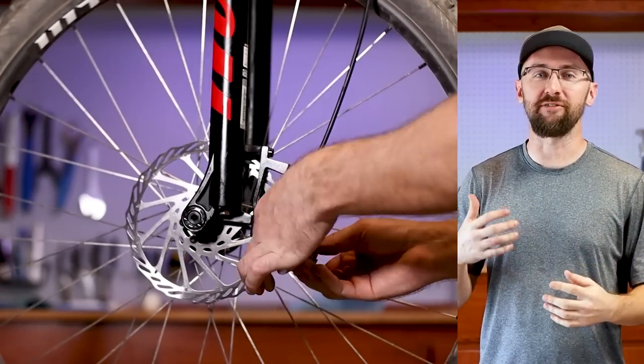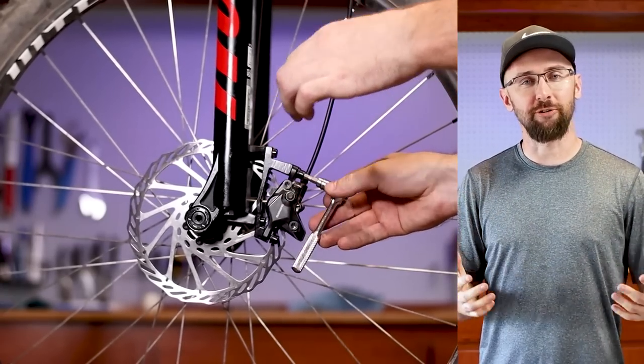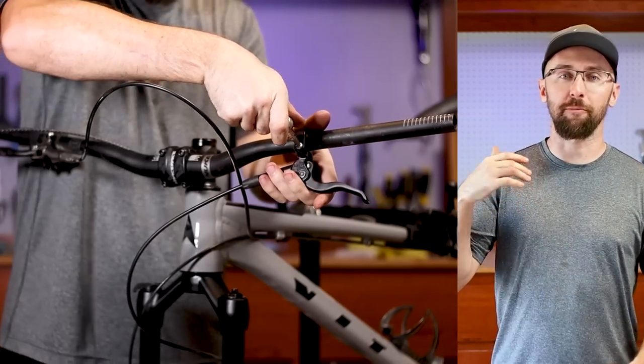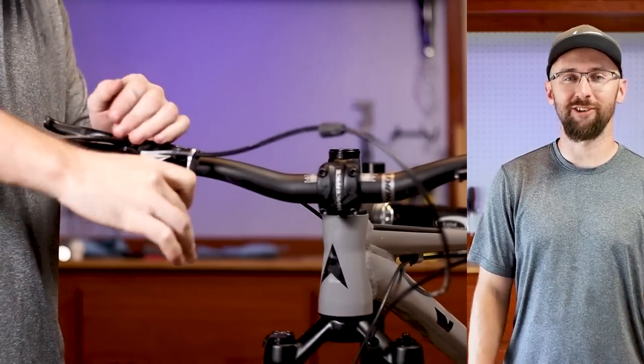These are the Shimano MT401 brakes that came stock with the Vita Mathique. If you guys can remember, Chain Reaction sent the bike with the brake orientation backwards. Chain Reaction offered to pay for it to be fixed, but I bought my own bleed kit. It looks easy enough, and looks kind of fun, too.